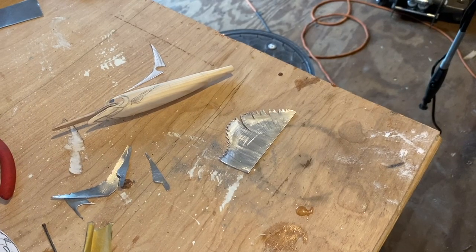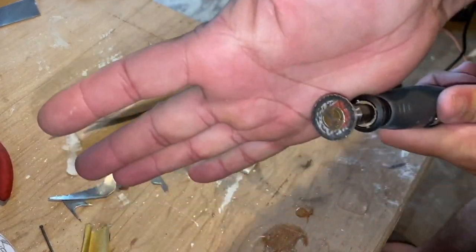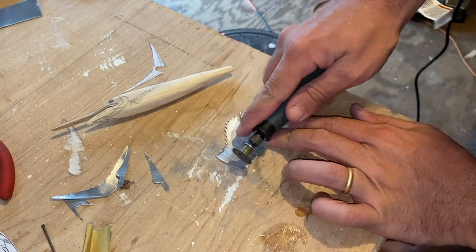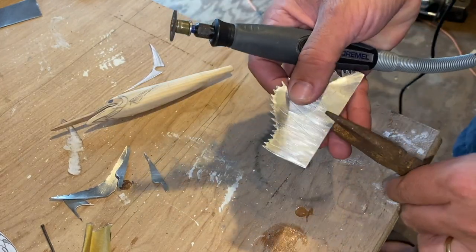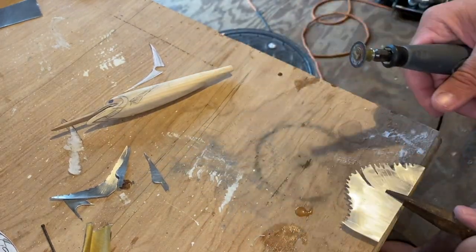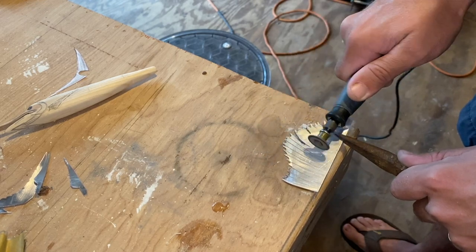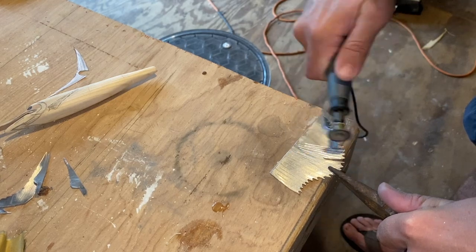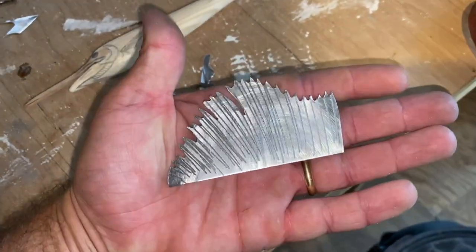It's time to put the rays in the fin. I'm going to use a smaller cutoff wheel and just go ahead and score it while holding it with pliers, because it's going to heat up, right on the edge of the table. That top dorsal — the sail — is done. Looks really good.